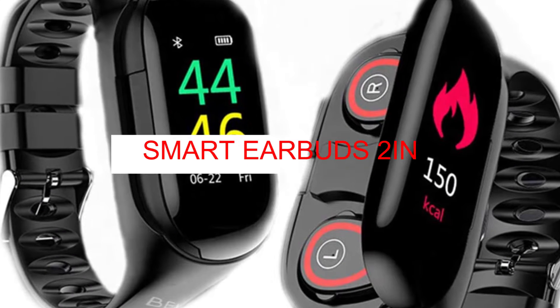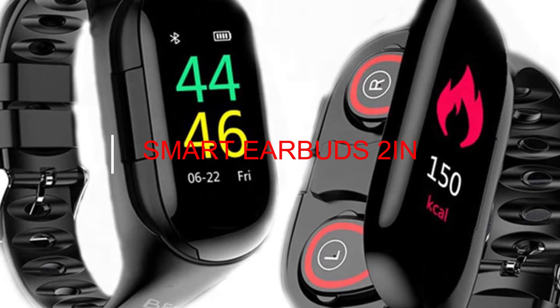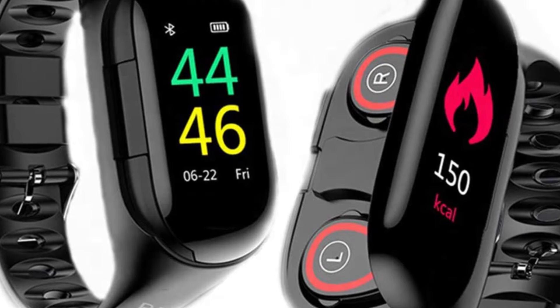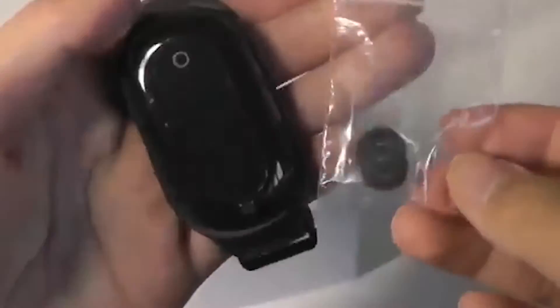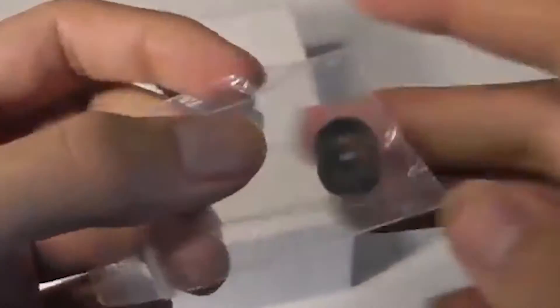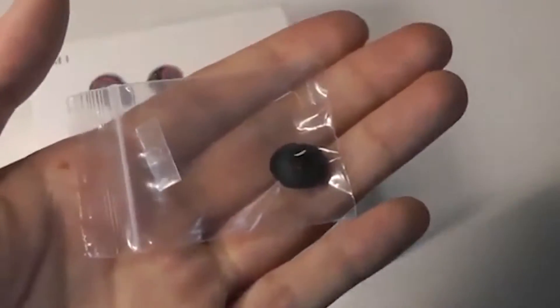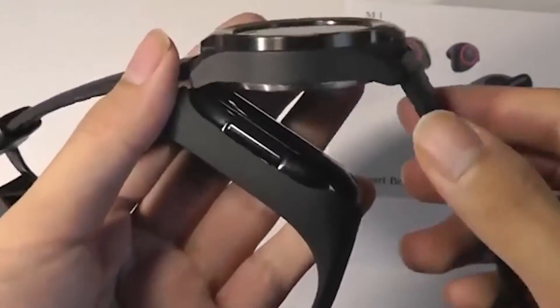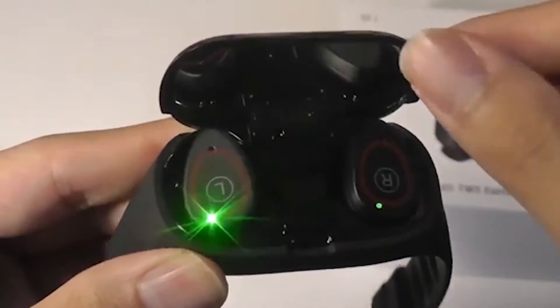Smartwatch Earbuds 2-in-1. If you like wireless headphones and you're afraid of losing or forgetting them, this is the gadget for you. It's a smartwatch with standard fitness features — it'll show you the number of steps or kilometers walked, calories burned, heart rate, and of course the time. But the main feature is under the flip cover: there's an empty area designed to store your wireless earbuds so you never lose them again. The price is about $50.